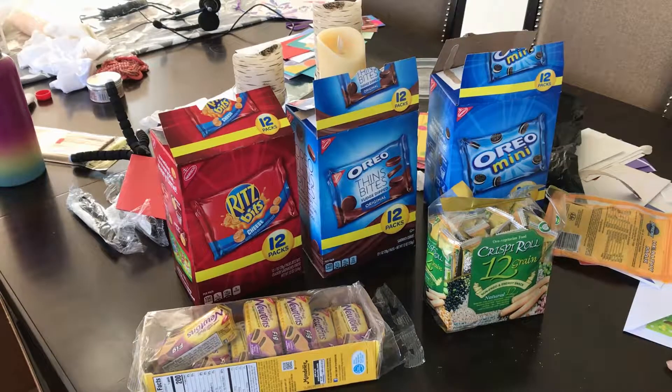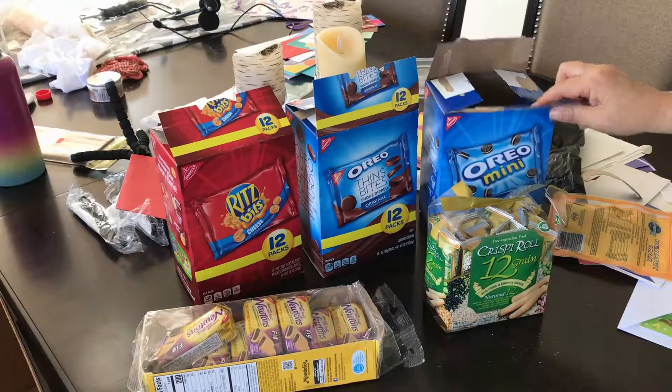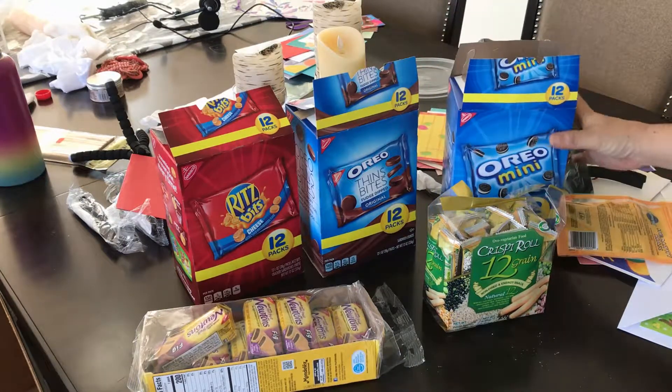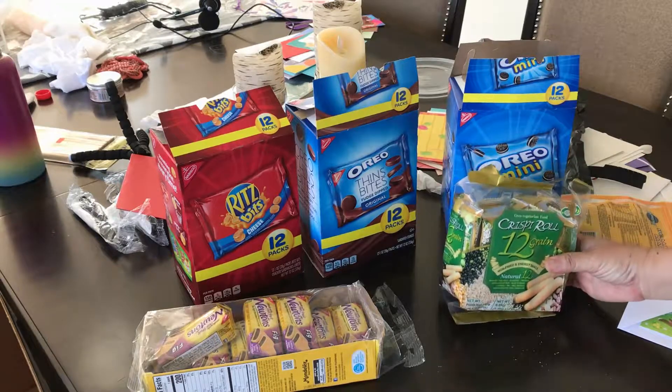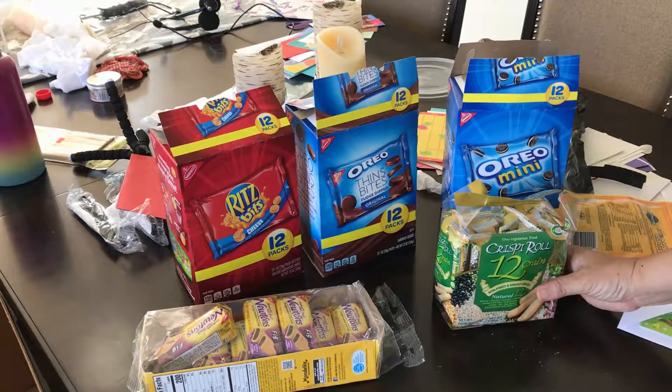I bought these snack packs for a meeting at work and I thought this was a great idea because you don't have to worry about bringing paper plates, and people don't have to serve themselves — they just need to pick up a couple of these and sit down and munch away. But people really didn't eat a lot, so I have a bunch of these left over and I was figuring out what to do with them because I can't eat all of these.